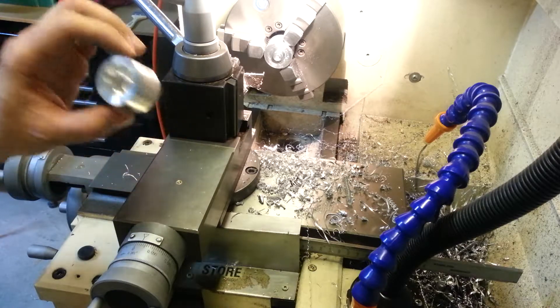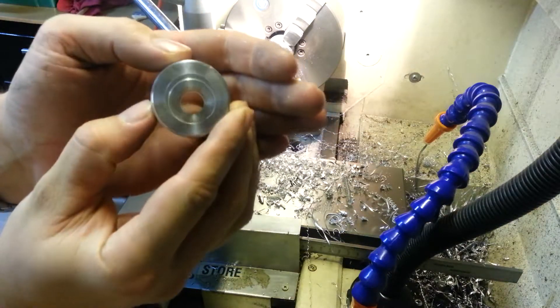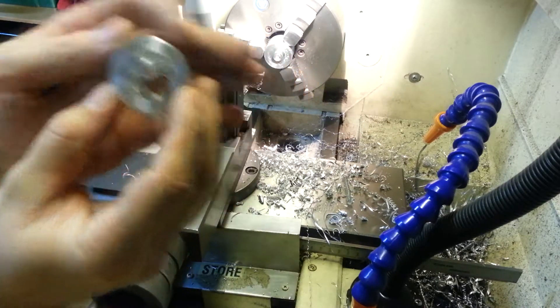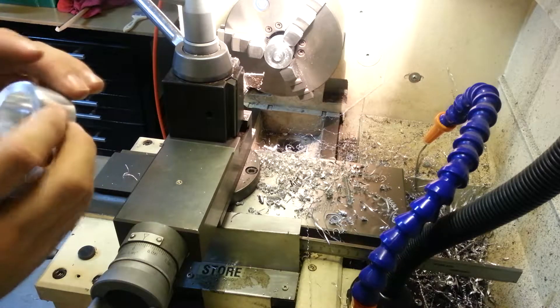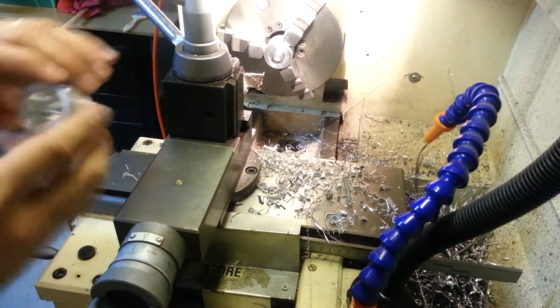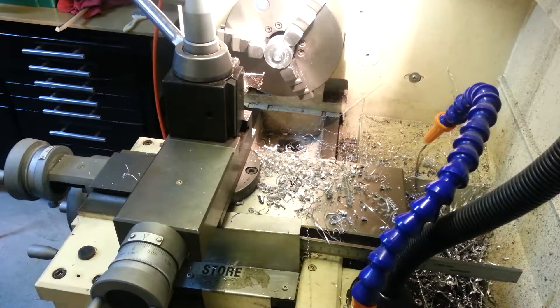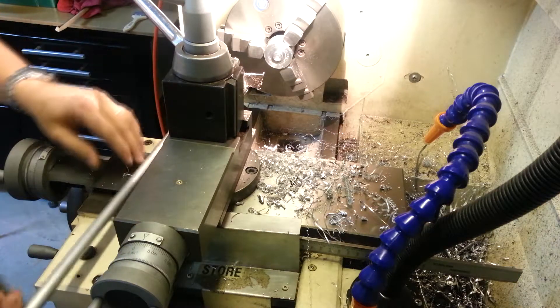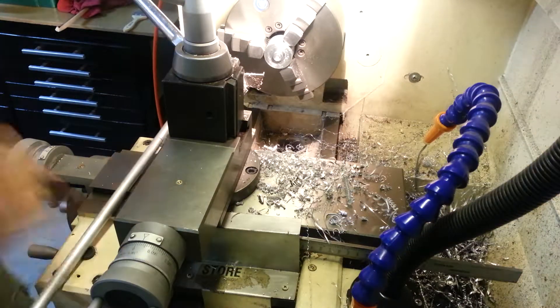Not too hot to touch, nice inside surface finish — yeah, looks alright, nice taper on the inside. I think that ought to do the trick. Now we're going to make a complementary taper piece to cram in that hole, out of aluminium, half inch round. Alright, we're also going to tidy up.